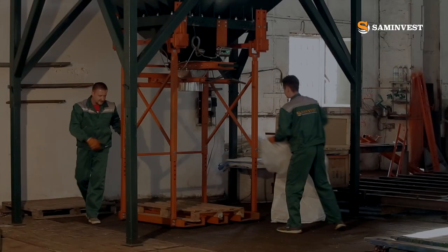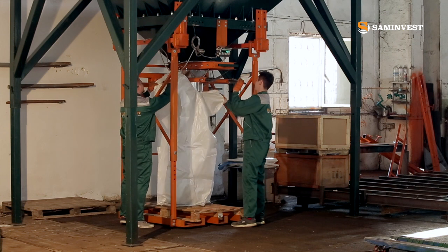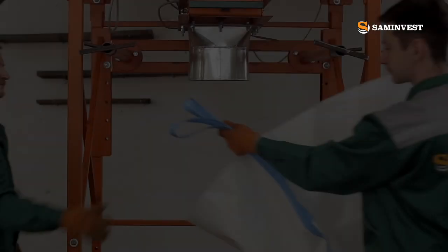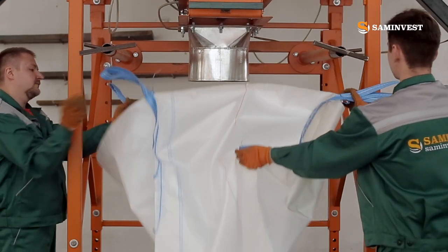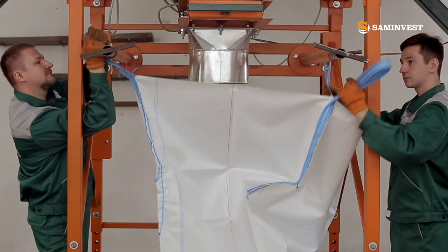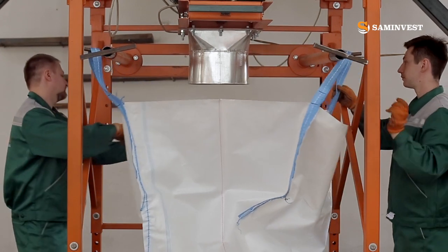With the help of our equipment, you can pack loose products into big bags with various sizes. The original gripping system with a weighing unit allows the use of both 2-line and 4-line bags of various configurations in width and height.